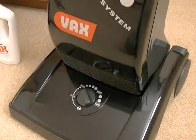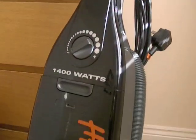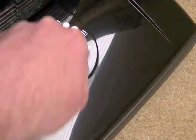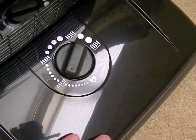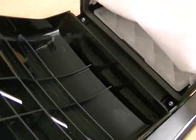Here we have the vacuum itself. It's a bagged Vax attached vacuum cleaner. You've got your variable height control for different heights of carpet — hard floors right up to long pile carpet. It's a bagged system and inside here is your dust bag. It's a fabric type bag, and underneath there you've got your filter.